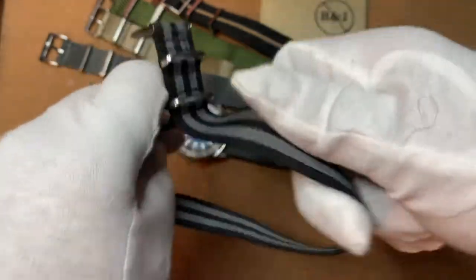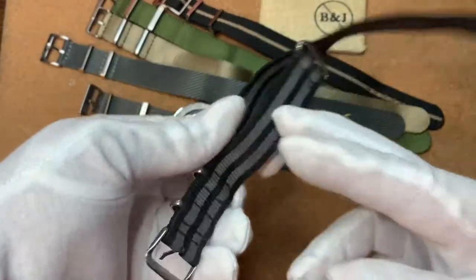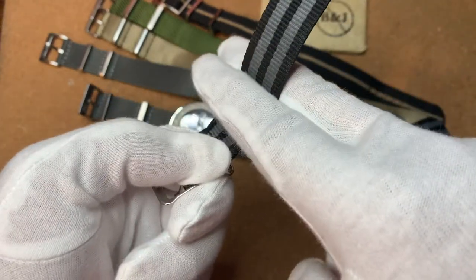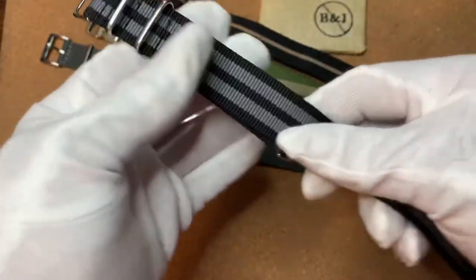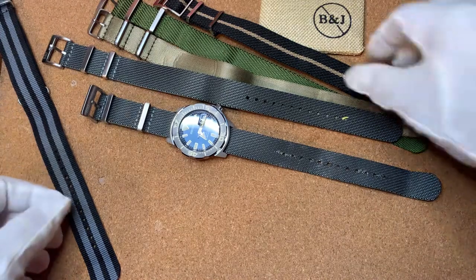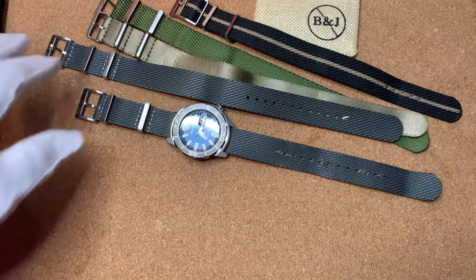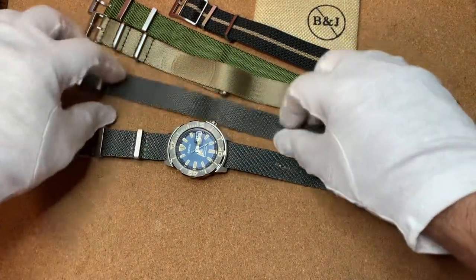Single pass is the way I like to go. You can also cut this bottom strap off, just singe it with a lighter, and then no one will ever know — it becomes a single pass. It's not really a true NATO double pass feature, but I like the single pass, and they're becoming a little bit more popular.